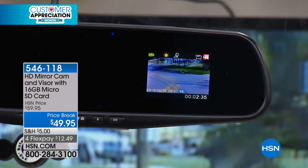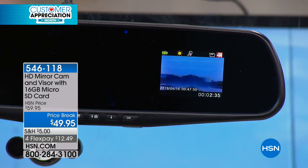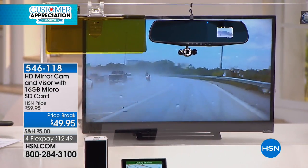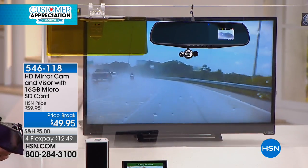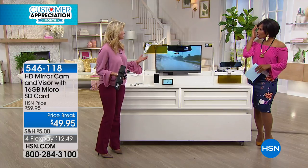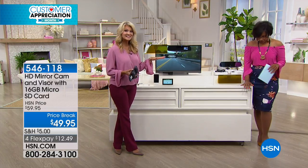You're getting the HD camera. You're also going to get a visor — we're going to show you that really cool visor — but this is for less than $50. And Leah, if this were $150, I would think it would be a great value. What do you spend for just a dash cam alone, let alone one that's going to be recording continuously?